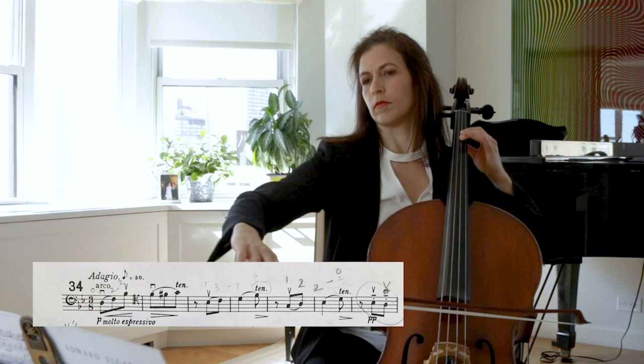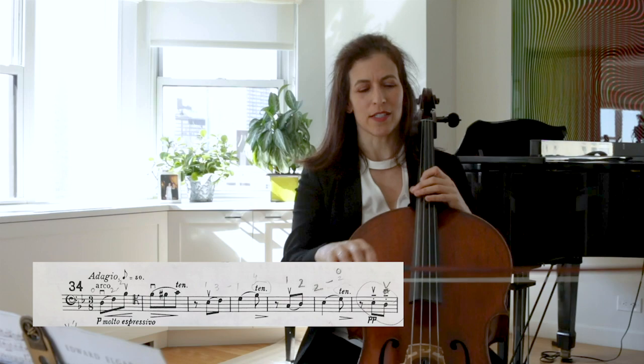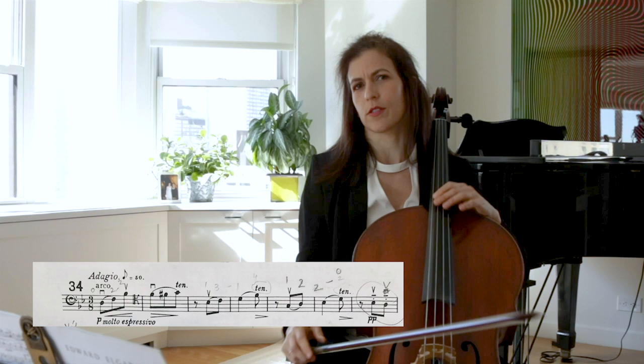In the beginning you have a choice of open string, like Jacqueline, or like Beatrice — I think she does something like... there's some kind of a slide there.